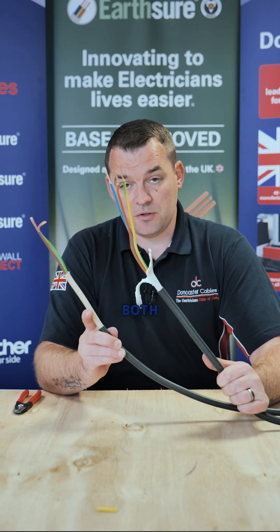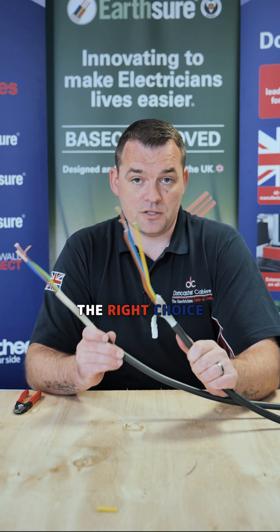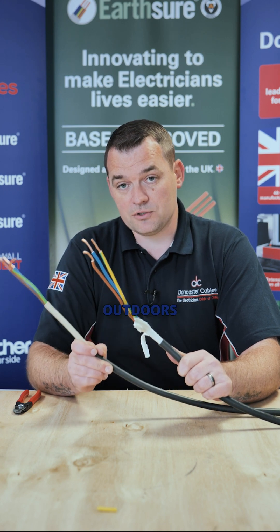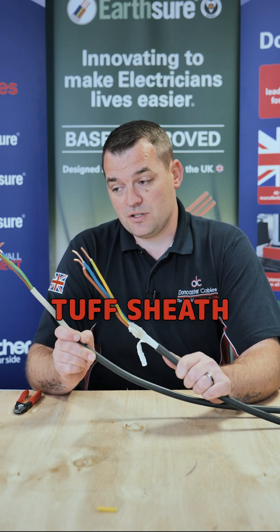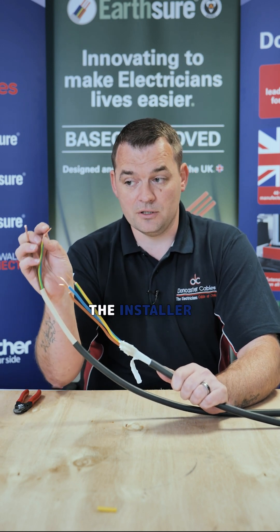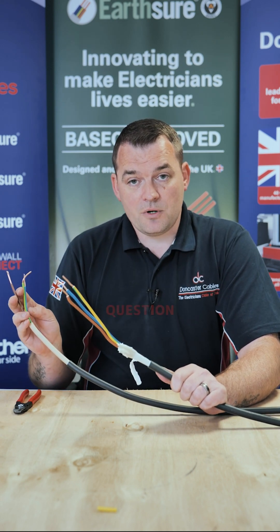We actually sell both of these cables, so this video is really intended so you can make the right choice. For me, if I'm putting a cable in a harsh environment outdoors, Tuff Sheath will always win over NYY. Tuff Sheath is generally easier to work with because of all these added benefits for the installer, such as the more flexible conductors. We hope that answers your question.